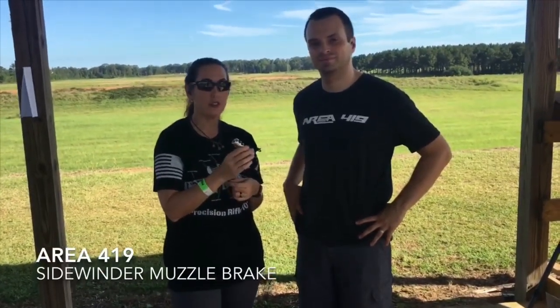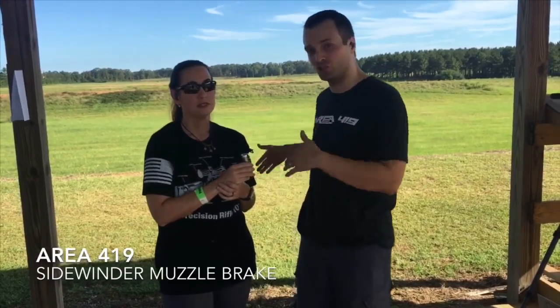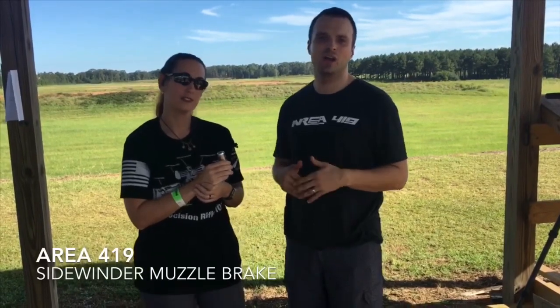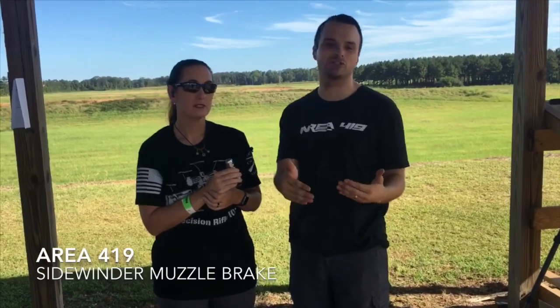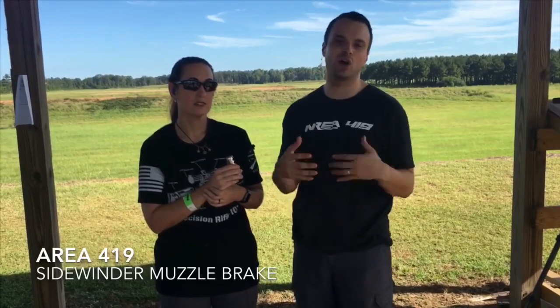We're talking about the brake. What I'm going to have Jennifer do in this demo is she's going to take the brake, install it on the rifle, get on target, take two dry fires to familiarize with the trigger, send two live rounds downrange on that target, then clear the rifle, remove the muzzle brake, and send another round downrange so she can compare the difference in rifle performance with the brake on versus without.